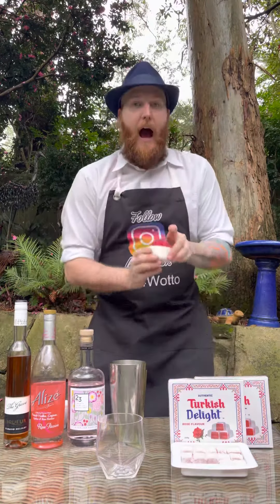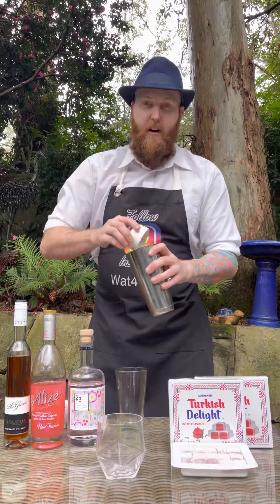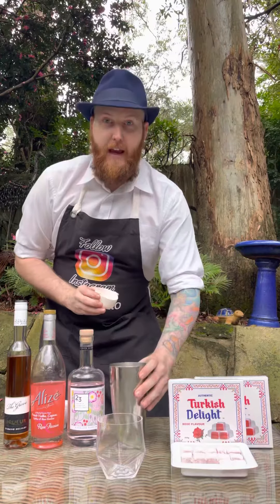Into your cocktail shaker I'm adding half a cup of crushed cranberry juice ice. Freeze some cranberry juice, crush up the ice cubes to about half a cup's worth, and in you go.